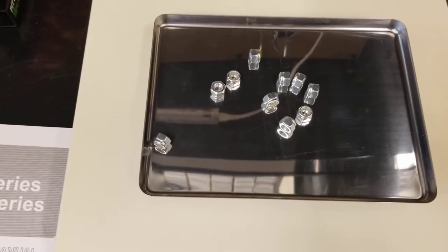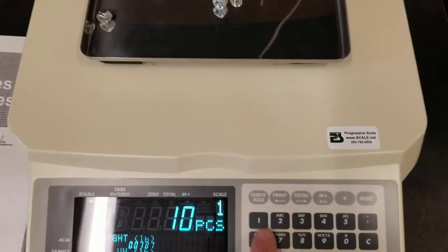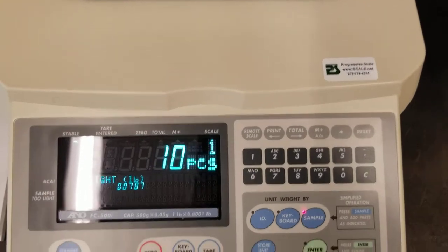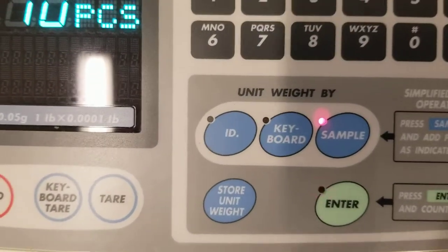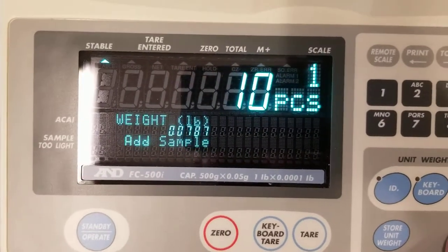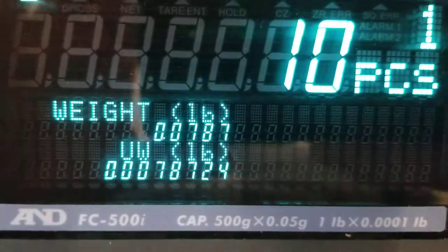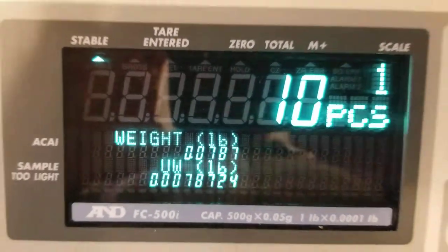One, two, three, four, five, six, seven, eight, nine, ten. And I'm going to tell the scale — I'm going to press one, zero, and you can see the sample light is already lit up for us. So that means I'm sampling. I'm just going to press enter. See, it says 'add sample.' Let's enter. And an average piece weight is calculated, and we've got the weight of the total.